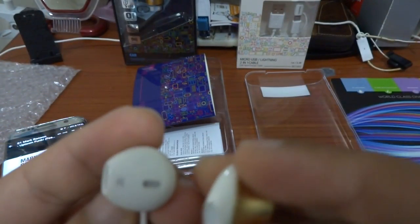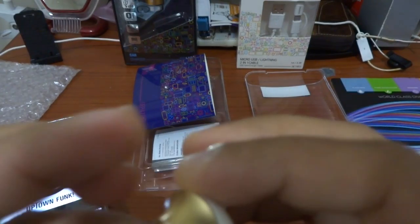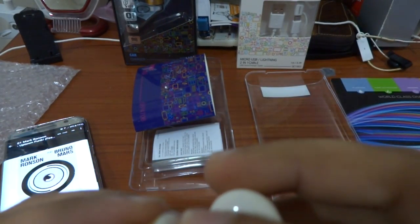I think the build quality is very good and the material is also good.